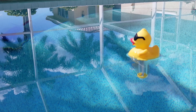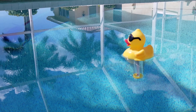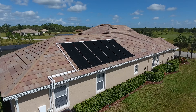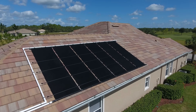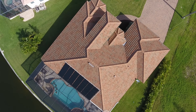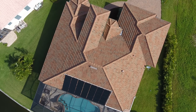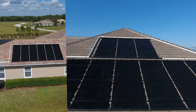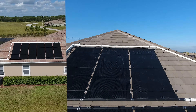Thank you for choosing a solar pool heating system from Florida Solar Design Group. In this video we'll show you how to operate your pool heater and how easy it is to enjoy a warmer pool without the additional cost of electricity or gas. We call this our Solar 101 class. Your solar pool heater is a simple system that should give you many years of trouble and maintenance free enjoyment.